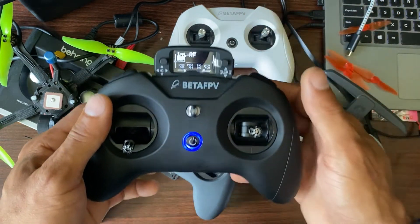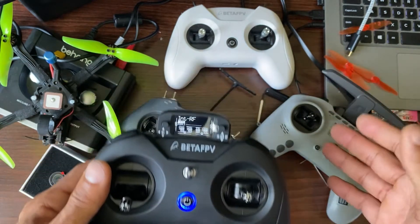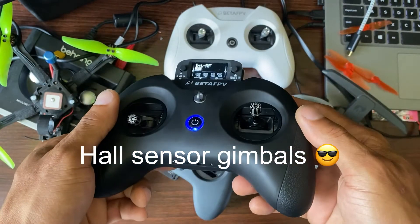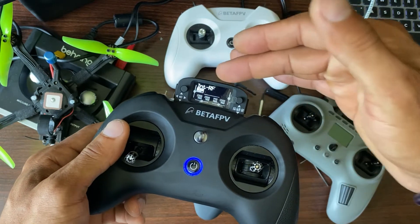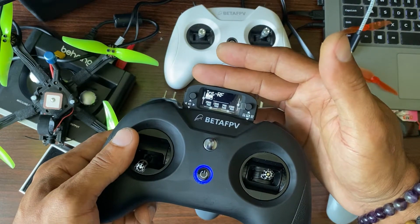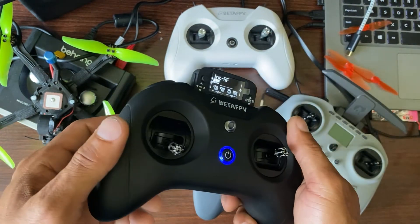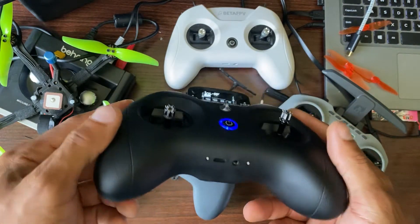Now we have the pro version of this. You have so many options for ExpressLRS radios nowadays — why would you choose this? I actually like the way it looked. I love these OLED screens. It's just much better looking than these typical LCD screens. It looks a lot more futuristic, more pro, with that screen — true black with white writing. It's compact, it's got an internal 1S battery, and I thought okay, let me check this out.